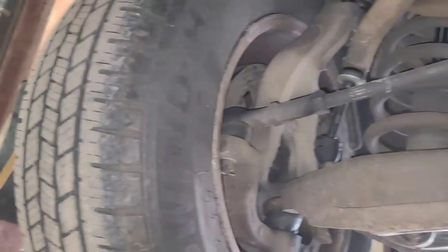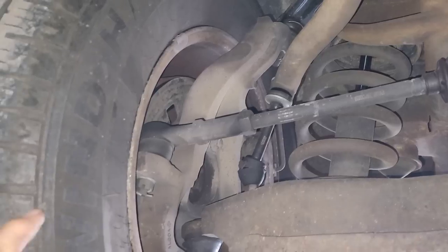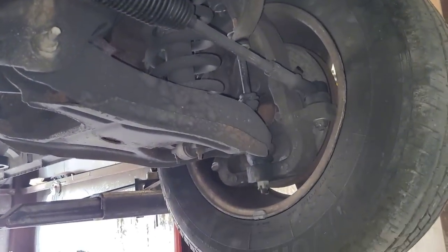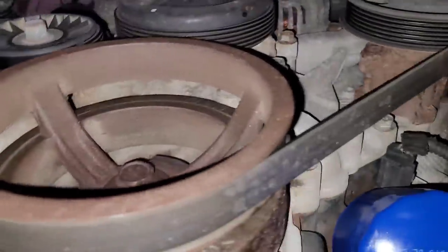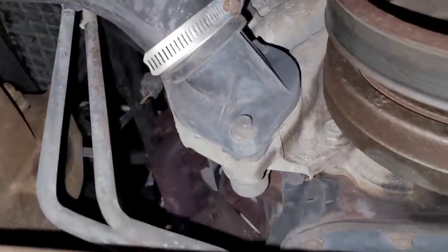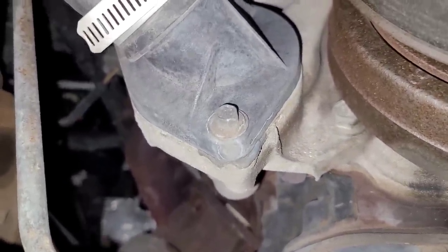All tire pressures are set. I noticed this one was about five pounds lower than all the others — they were all at 40, I set them all to 44. That one was down to 35. Does it have a leak? I don't see a nail in it, so I'm not overly concerned. When you're underneath the vehicle, you can look at certain things — look at the belt, the water pump. I can see the water pump there and I can also see a dirt dauber nest. Here's the thermostat on these things — those can be tricky, the bolts can break, so if you're ever doing a thermostat on one of these, just be mindful of that. You can also look for oil leaks or anything out of the ordinary.